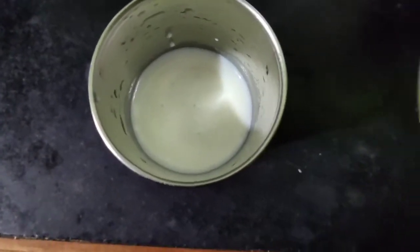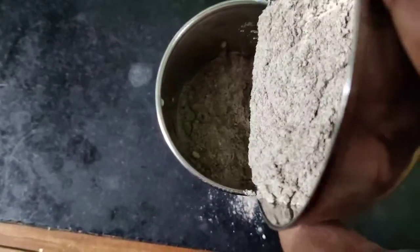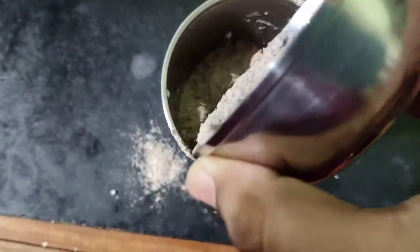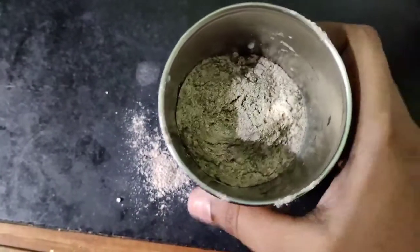I'm taking half a glass of milk and adding the roasted ragi powder — 2 tablespoons — and mixing it well so it doesn't form lumps.